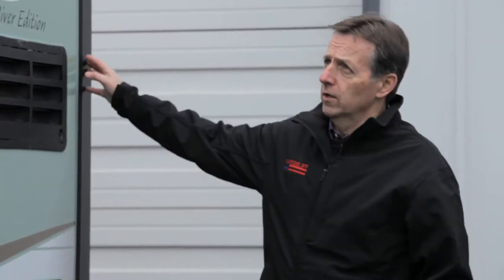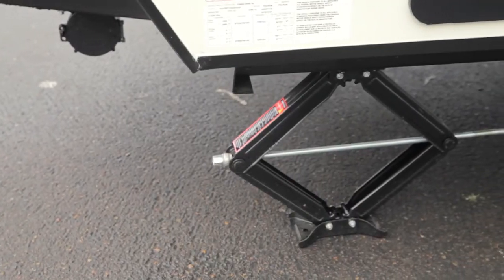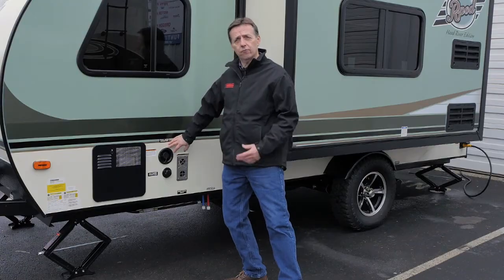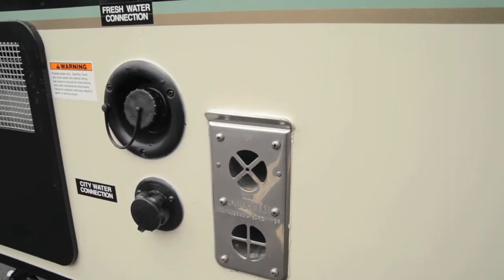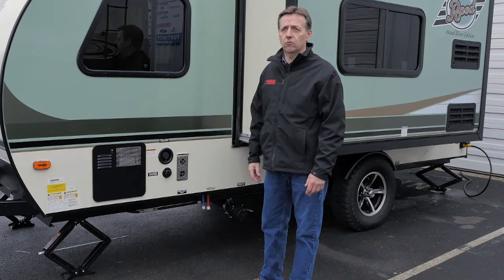Refrigerator. This R-Pod happens to have the longest slides of any R-Pods and there's a lot of room, you'll see when we go inside. We've got stabilizer jacks on all four corners, and it's got a 35-gallon freshwater tank which is huge for a small trailer. And then you've got a 30-gallon black and 30-gallon gray tank.